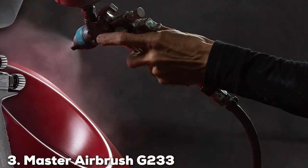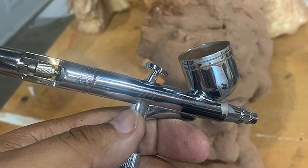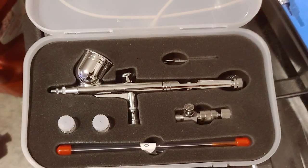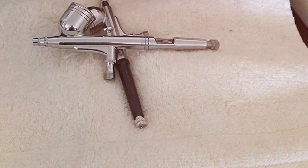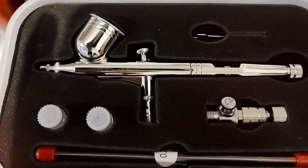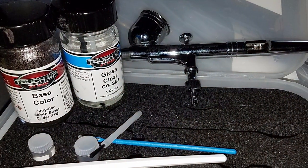At number 3 we have the Master Airbrush G233 Pro Set with three nozzle sets and air hose. The G233 Pro Set is a versatile and precise toolset ideal for artists who demand flexibility and quality. This set stands out with its inclusion of three different nozzle sets, allowing you to tailor your airbrush to the specific needs of your project. Whether you require fine lines for detailed artwork or broader coverage for larger areas, this airbrush adapts seamlessly. The G233 offers consistently smooth spray patterns, essential for professional quality finishes — crucial for miniature models, custom automotive work, or intricate illustrations.